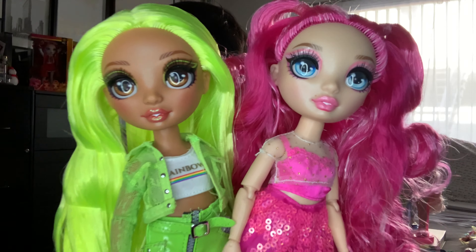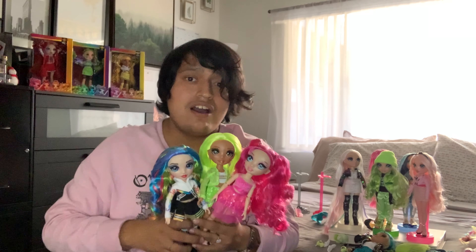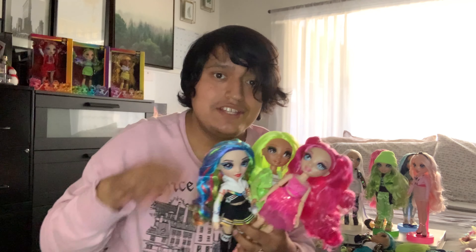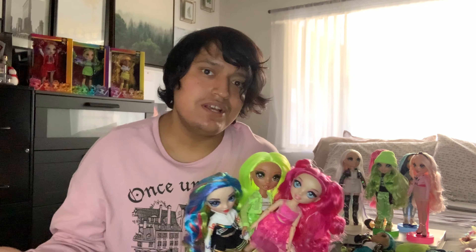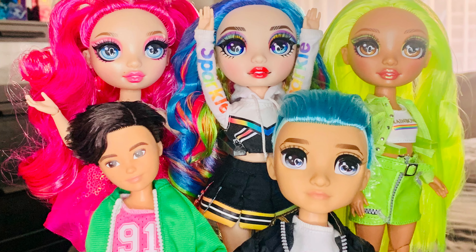Thank you guys so much for watching today's video — hope you like, comment, and subscribe. Check me out on Instagram at Celebutants. We'll be posting more review videos soon and other videos coming up on this channel. Thank you so much for watching, see you guys next time — bye!